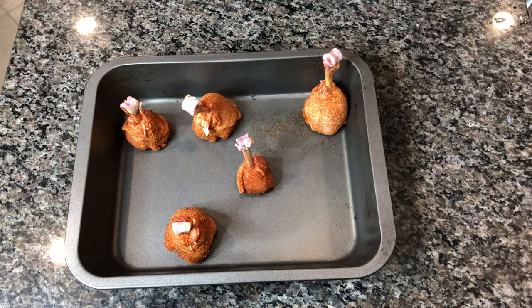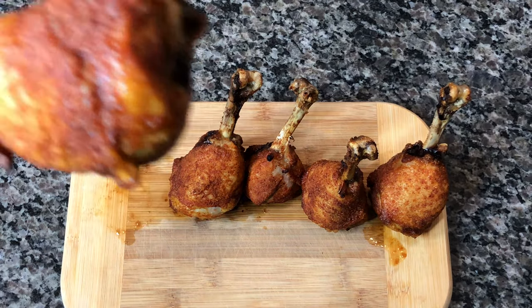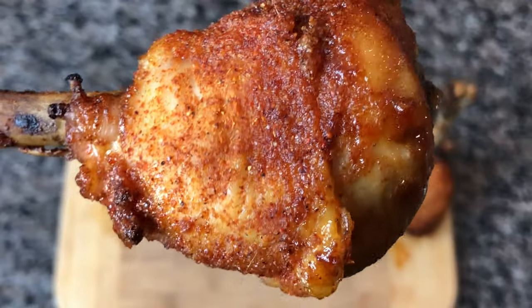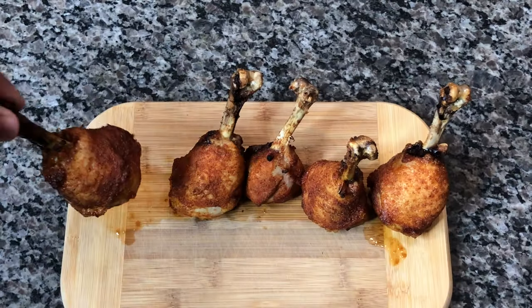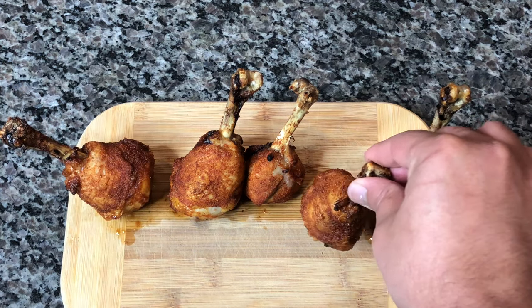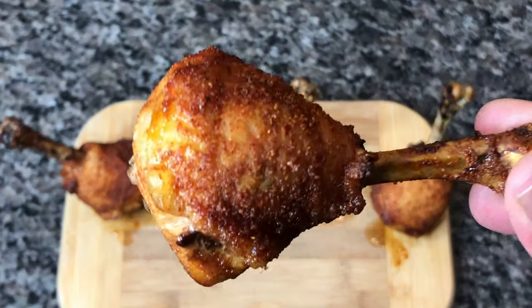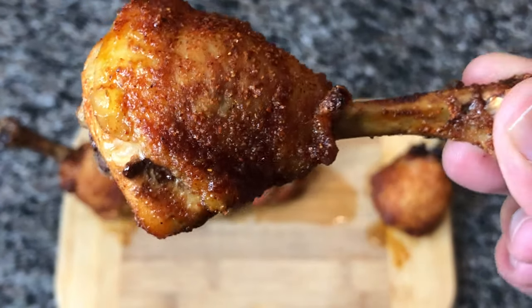After adding our dry rub, I have the oven set to 350 degrees. I'm gonna bake this for about 30 to 35 minutes, and this is our final product. You can see that brown sugar caramelized on the skin — it's nice and crispy, it's nice and crunchy, the chicken inside is juicy. It's not too dry because you don't wanna overcook the drumsticks, and you can see all that flavor and seasoning in the chicken.